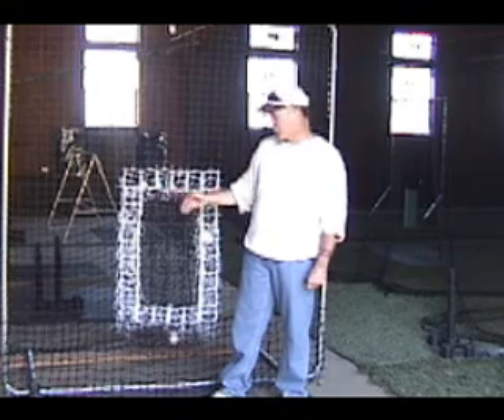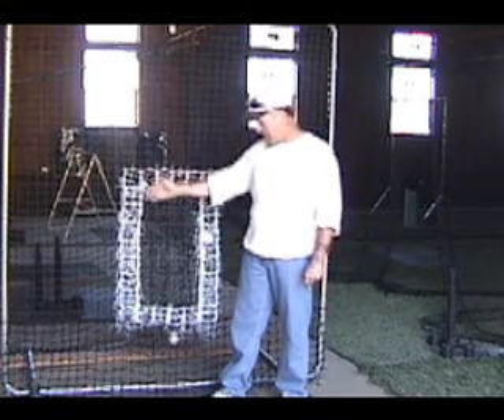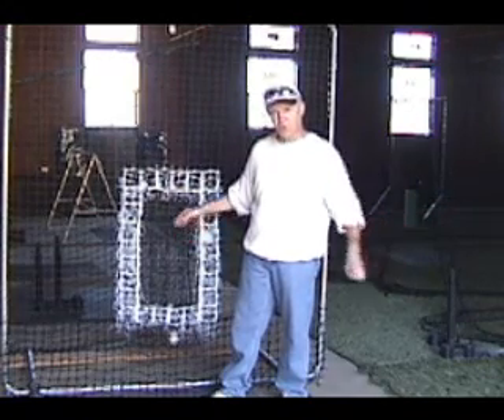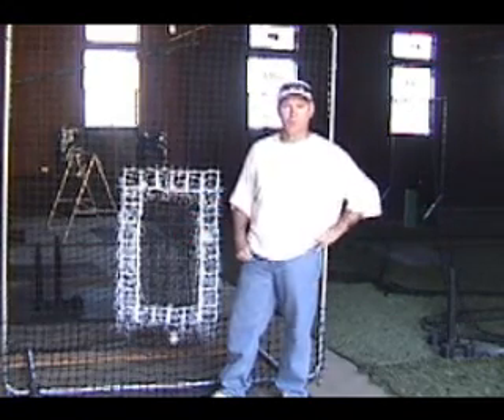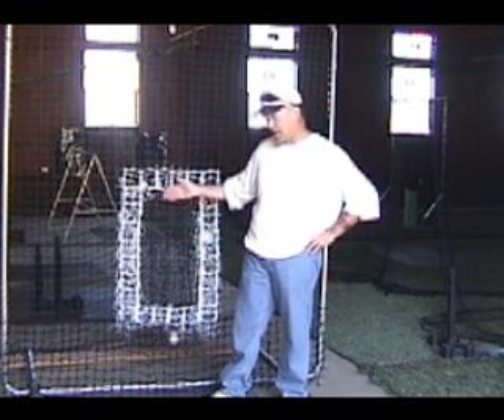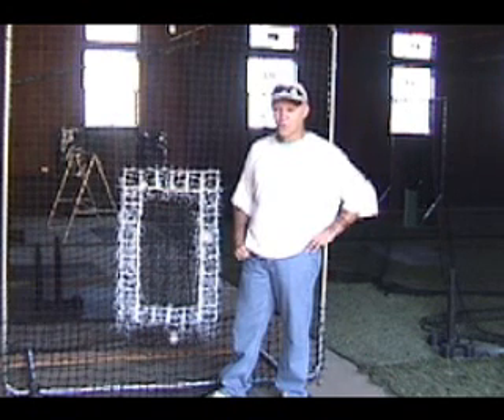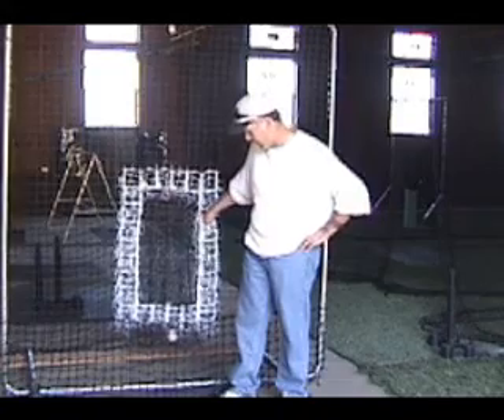You can do this with this net, and no catcher is needed. Just you and a pitcher. This allows you to individualize. This allows you to work with pitchers while the rest of your kids are practicing with other coaches, and you can actually develop them during your practice. I have not seen any training aid like this. There isn't anything like it in the market, and I would certainly suggest that you buy one of these.